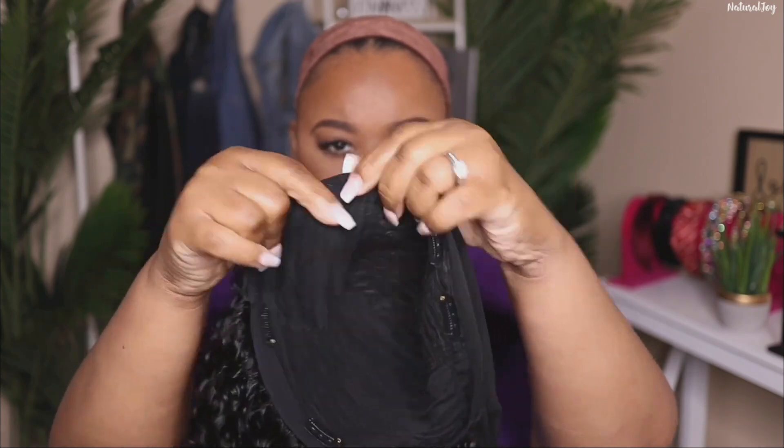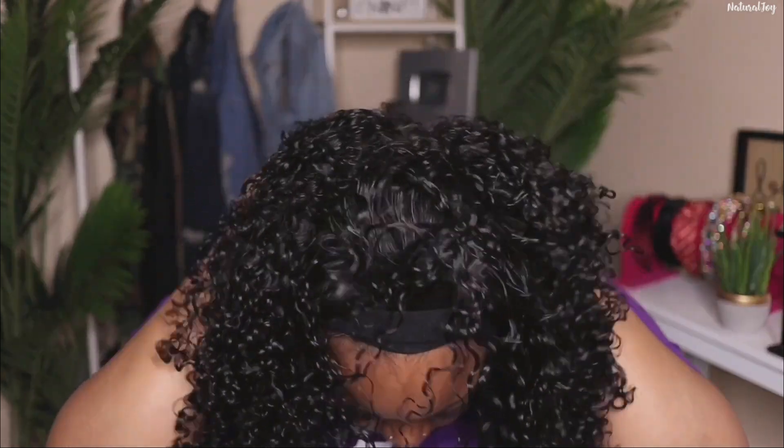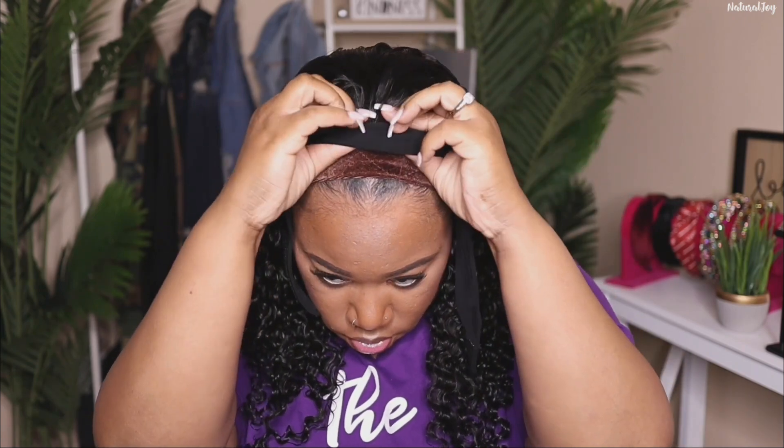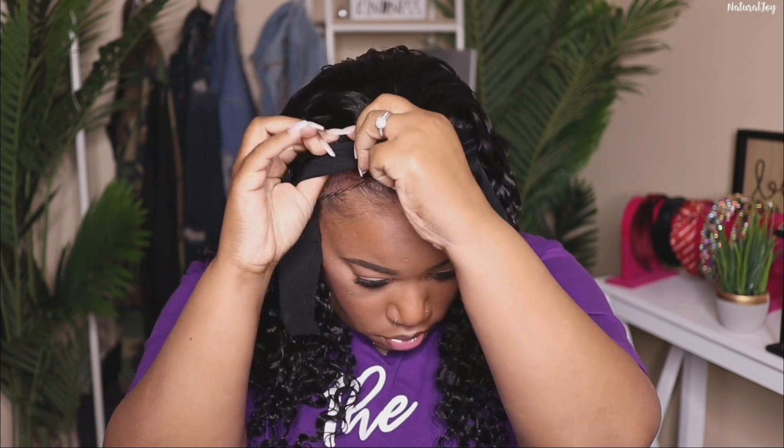I did go ahead and wash this unit off camera using my Dove Moisture shampoo and conditioner, then I used my olive oil foam to set those curls. I just wanted to show you guys how those clips work — I ended up putting them into the cap I have on so I didn't attach them to my actual braids. I'm not a big fan of using combs at all, but I wanted to see how comfortable these felt and they felt really comfortable. I didn't use the ones in the back though, so it's totally up to you.